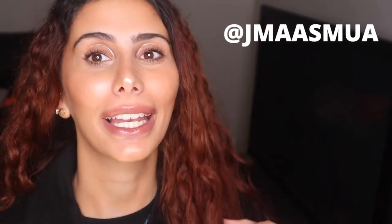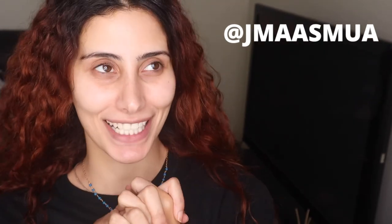Do you want to see how to get this dewy look? Do you want dewy skin? Do you want to look like you came from space? Or Mars? You know, I'm a Mars bar. Anyway, let's get the ultimate Danessa Myricks glowy dewy skin.